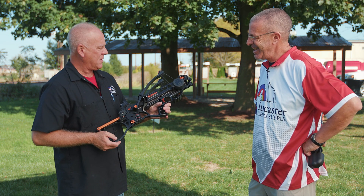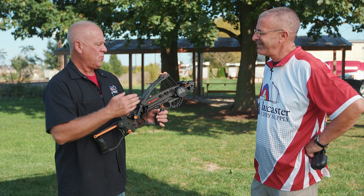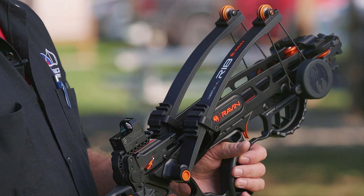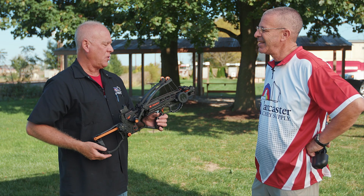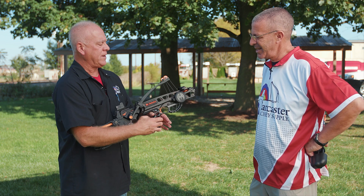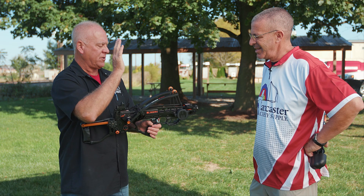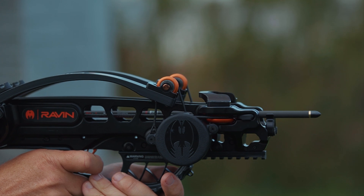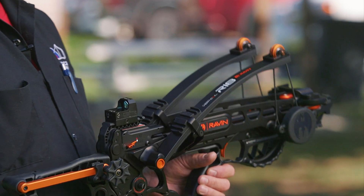This crossbow is pretty much cutting edge in being different. Raven came up with this because with some other crossbows, the limbs release to the side and they would be too close to a tree — which would derail the bow or break the limbs. With this bow, you're able to get right up against a tree when making that shot, because the limbs retract downward, so you don't have the possibility of striking a tree.